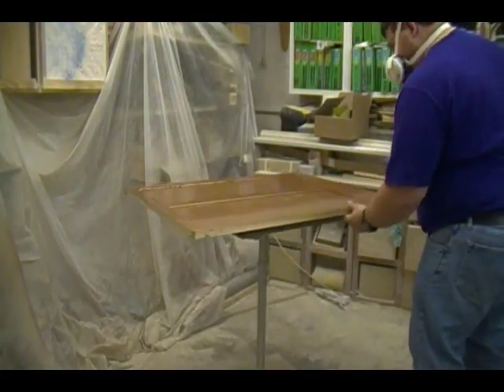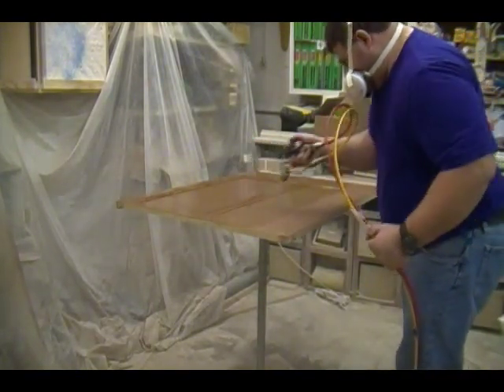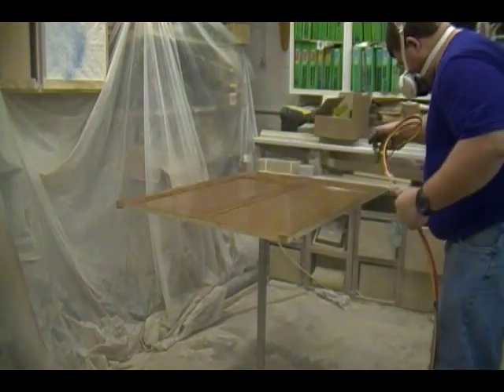Because this panel was too wide to reach over entirely, I ended up turning the panel on the turntable. When I start spraying again, I like to start where I left off — basically start wet on wet.